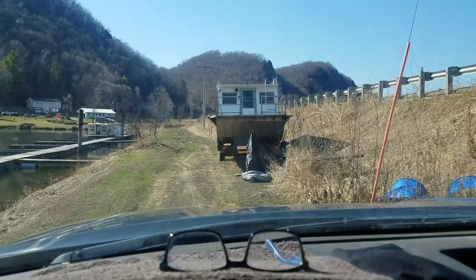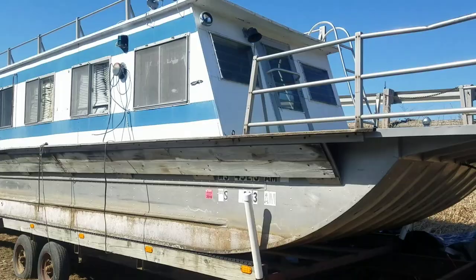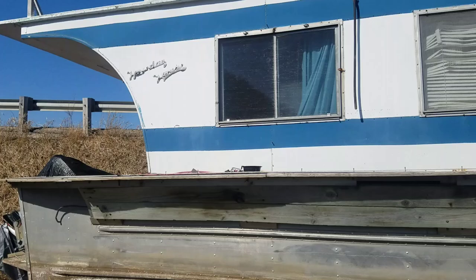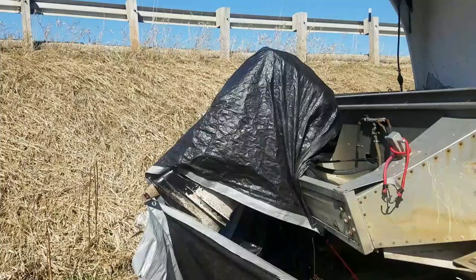Guys, let's take a closer look. So they say it's a 1958, which seems awful old. Holiday — what does that say? Holiday House? It even says where it's made: Richland Manufacturing, Richland, Missouri. Very interesting.